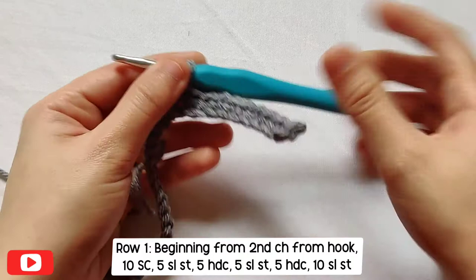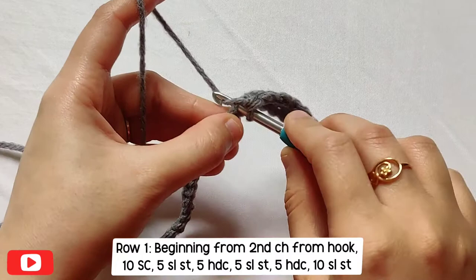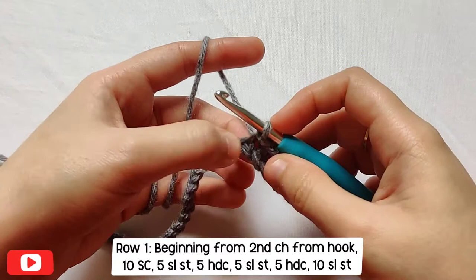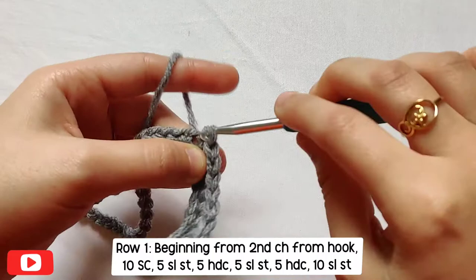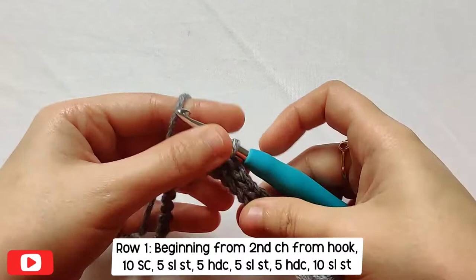After we have 10 single crochets, in the next five chains we'll make slip stitches — one slip stitch in one chain. A slip stitch is just inserting the hook, pulling up a loop, and pulling that loop through the existing loop on your hook. You need five slip stitches total: insert, pull up a loop, pull through — and repeat for all five.